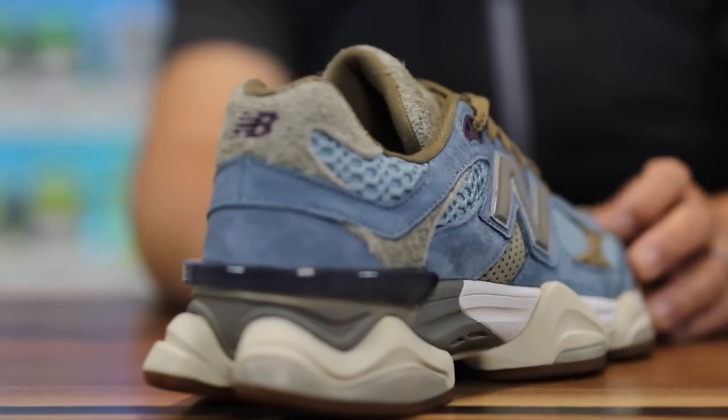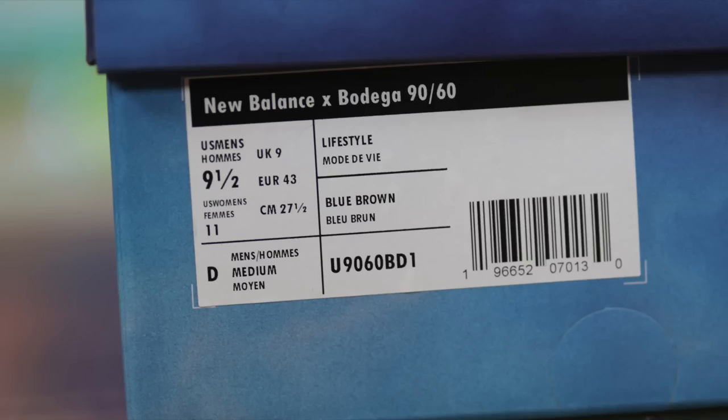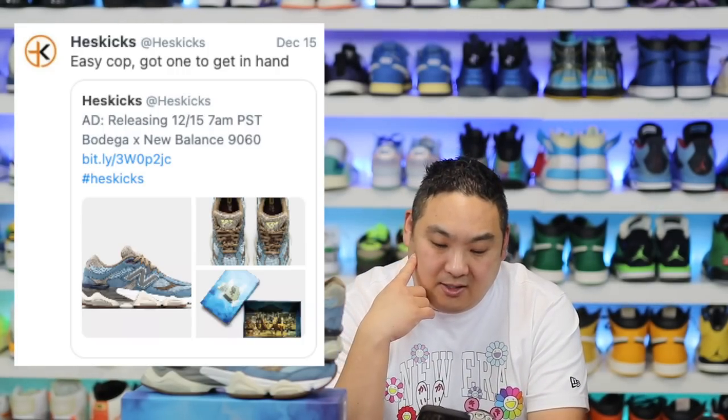Let's get into some words of what Bodega says about the product. These retail at $180, and this is the Bodega New Balance 9060 collaboration. I got these from New Balance's side — I waited in the queue, actually got through and got them, and I tweeted it. I was like, they're easy to cop. And then as soon as I did that, they were sold out. I was like, oh sorry about that guys. I thought it was easy because they were full size run one minute and then completely gone the next.